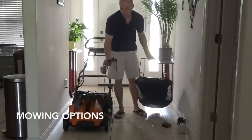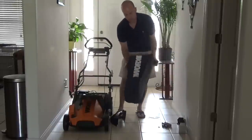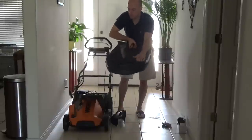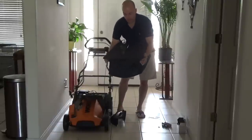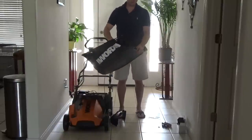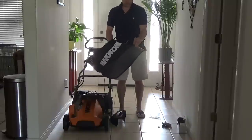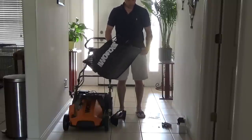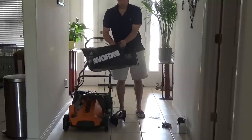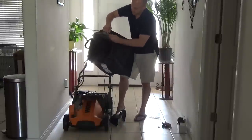This mower has the option of a side discharge and a hopper, so you can assemble this. It holds a good amount of grass. I would have to empty it between three and four times depending on the size of your yard, and depending on how long you let the grass grow. If you do the collection, you don't want to do it all the time, but I do this from time to time. As you can see, it goes together fairly easily — I'm just making these clips go around the frame.